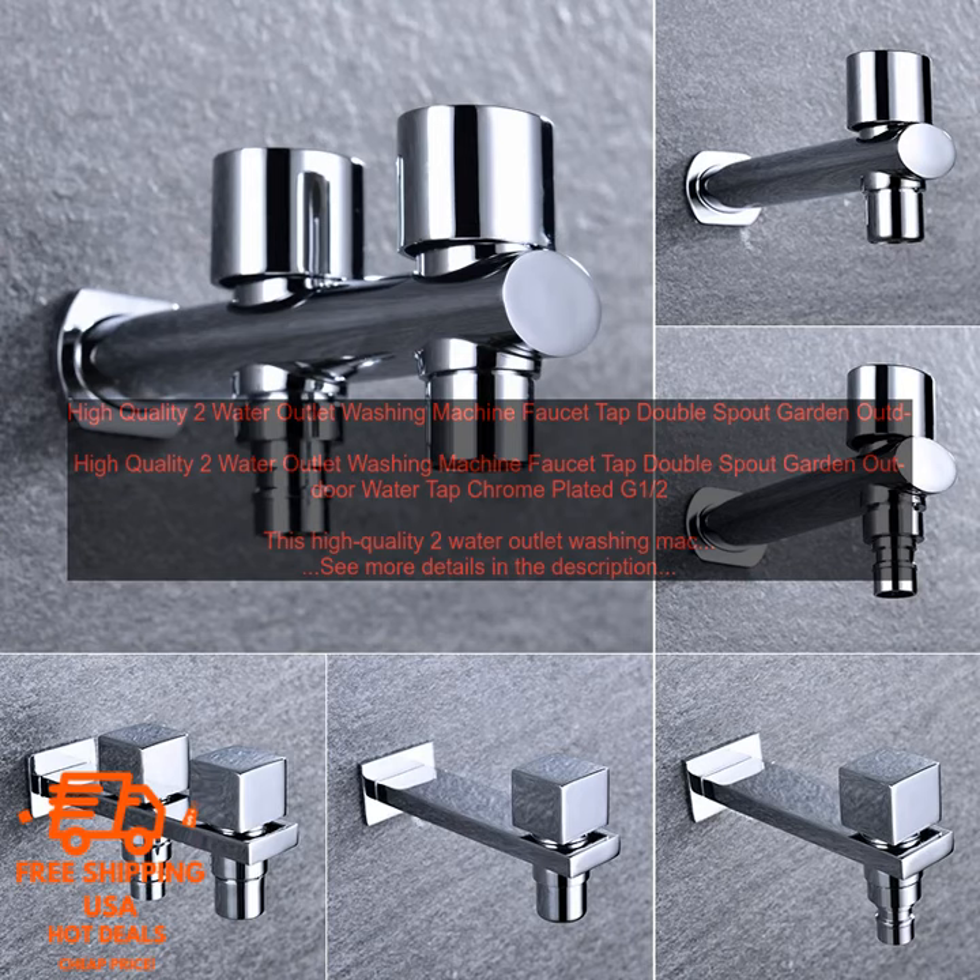The washing machine faucet is a great addition to any home. It is functional, durable, and easy to use. If you are looking for a high quality washing machine faucet, this is the one for you.